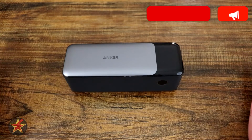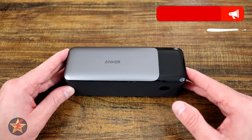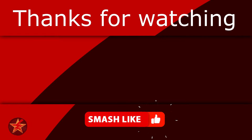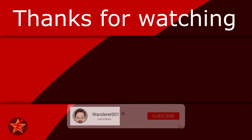I have been Wanderer001. If you have any questions or comments, please feel free to leave them below. If you found this video helpful, consider giving it a like as that will help other people find the video. If you like what I'm doing here, you can help fuel the next review by buying me a coffee — link in the description below. If you want to be notified when I upload a new video, you know what to do.